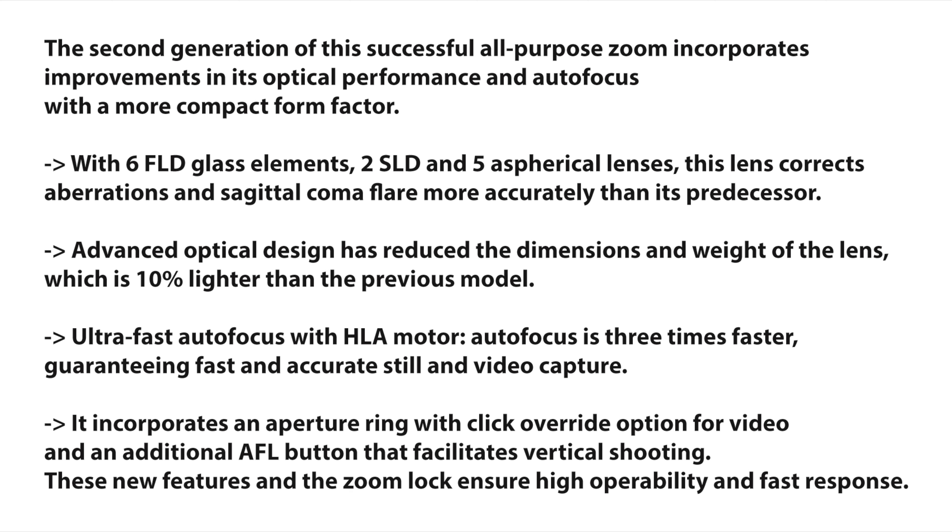Advanced optical design has reduced the dimensions and weight of the lens, which is 10% lighter than the previous model. It features ultra-fast autofocus with an HLA motor — autofocus is 3 times faster than before.